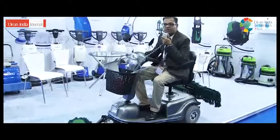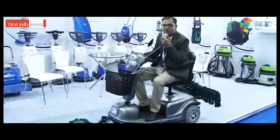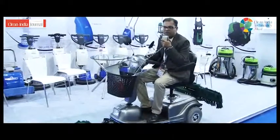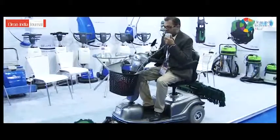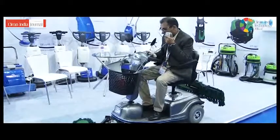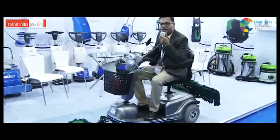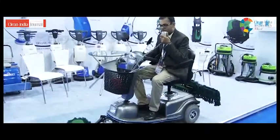This machine lasts for 5 hours on a single charge, or up to 50km, whichever gets over first. We have a display panel, a speed regulator, and an accelerator, so you can vary the speed as per your requirement.